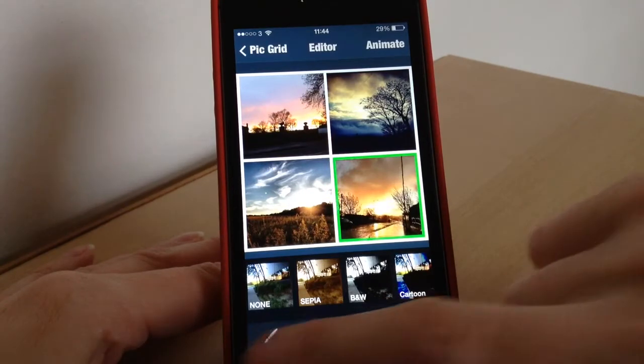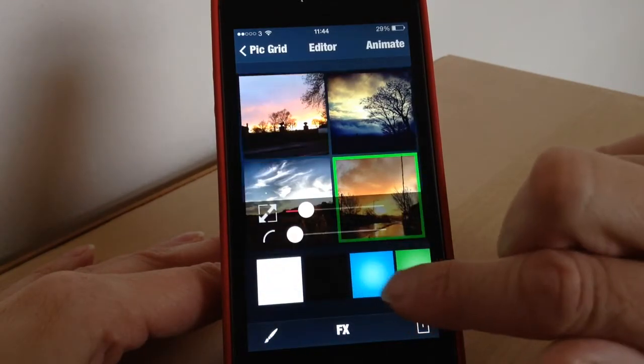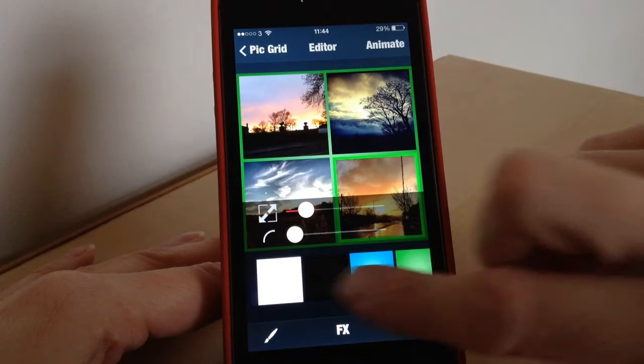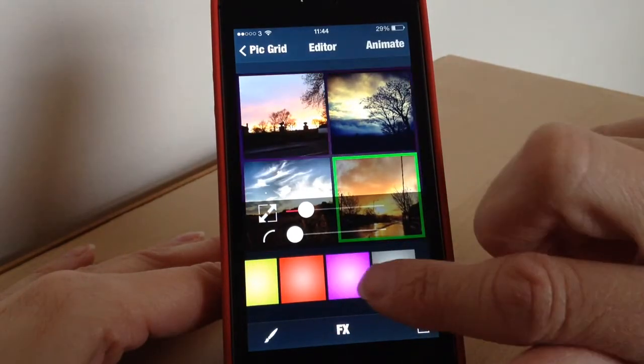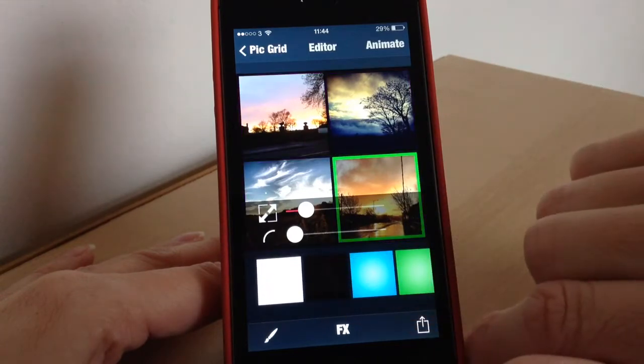You can also change the colour of the frames, so you've got lots of different colours here — you can have greens, pinks, all sorts. So if you're looking for something really fancy you could change that as well. We'll just go for black for now.